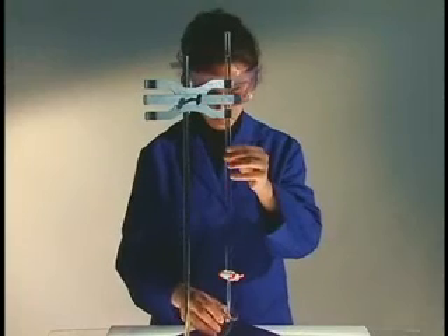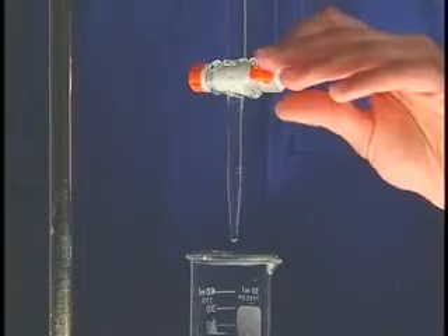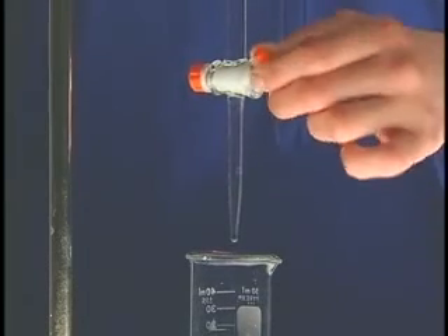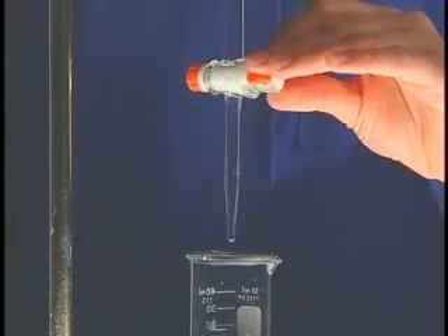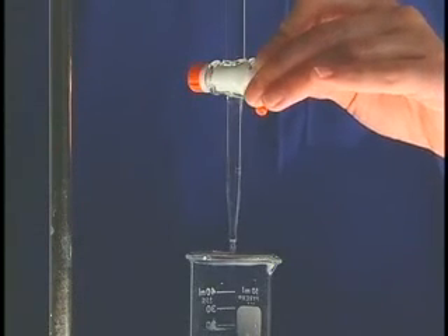The stopcock controls the amount of solution delivered by the burette. When the stopcock lies horizontal, it is in the off position. When the stopcock is placed vertically, solution will dispense at the maximum flow rate. Intermediate flow rates are achieved by positioning the handle between these two extremes.